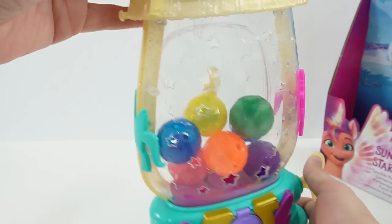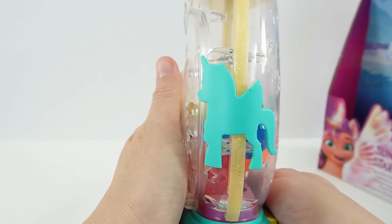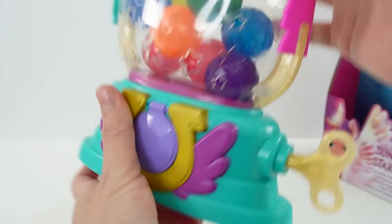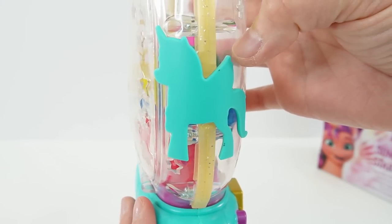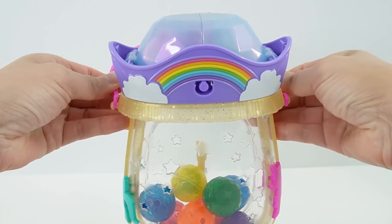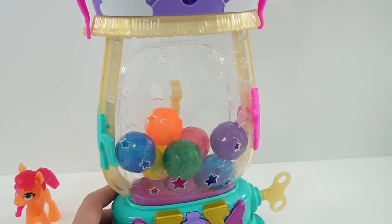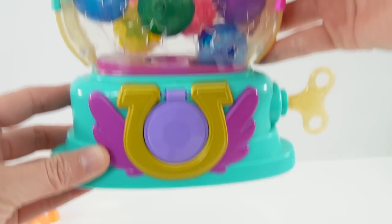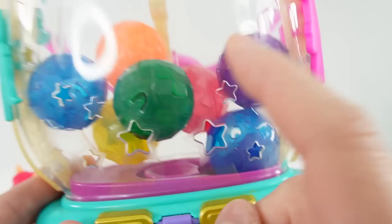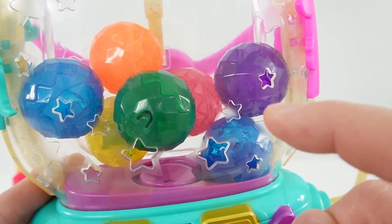And here is the lantern — this is so cute! There are little ponies on the side: one is teal and one is pink. Actually, these are alicorns — they have unicorn horns and wings. Let's go ahead and attach the little handle so you can carry the lantern with you. The lantern is actually really big, and inside there are a number of balls: two blue ones, two red ones, an orange one, a purple one, a green one, and a yellow one.